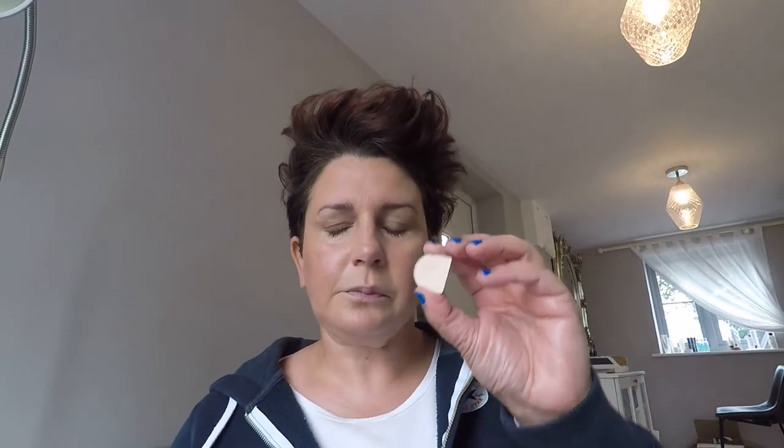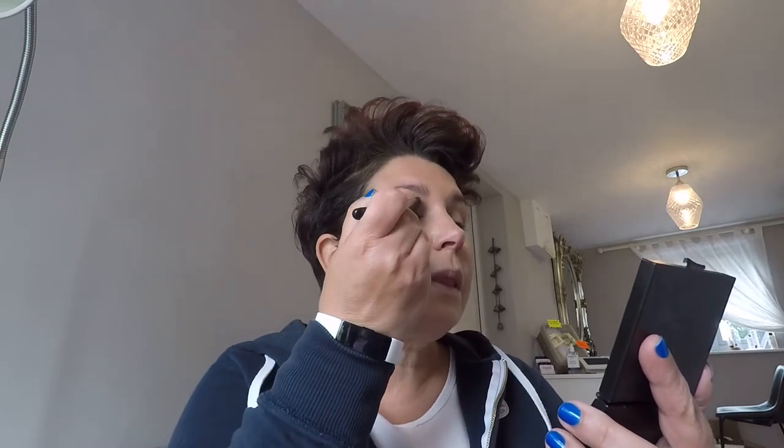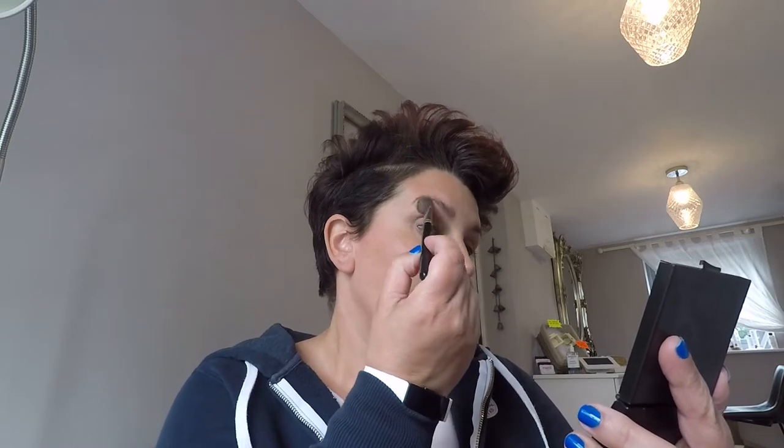First of all, I'm going to be using sand as my base. I'm going to use quite a big flat fluffy brush and put the eyeshadow over the whole of my eyes, right up to my eyebrows.